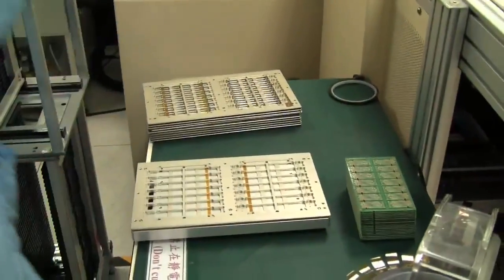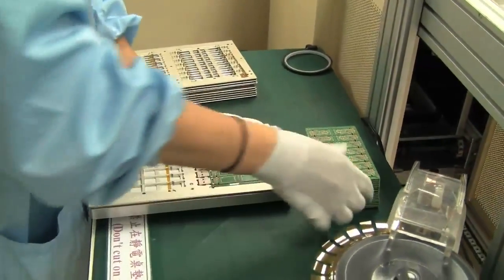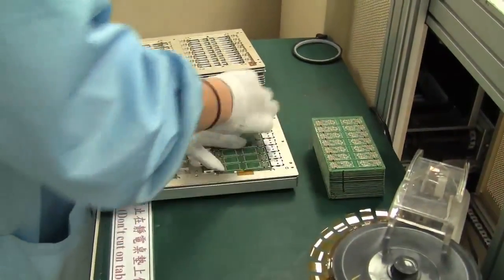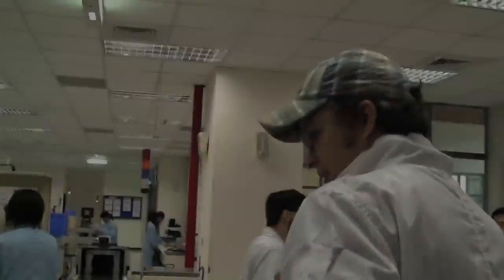Ever wondered how a USB stick gets built? Over here we can see the first step of all. This is the base PCB board — the fundamental unit — and they're putting it into a magazine, and then we need to head over here.